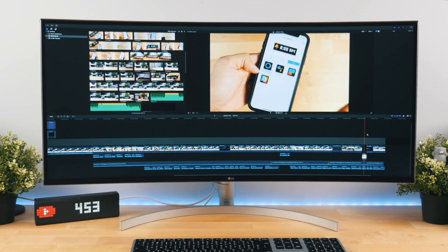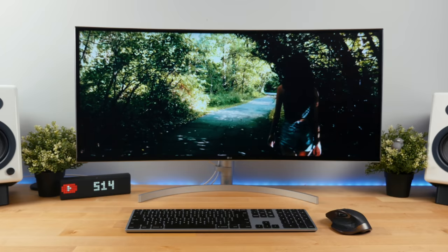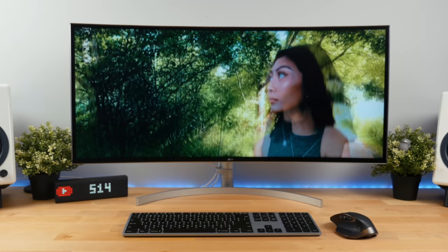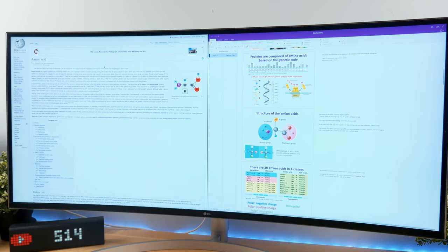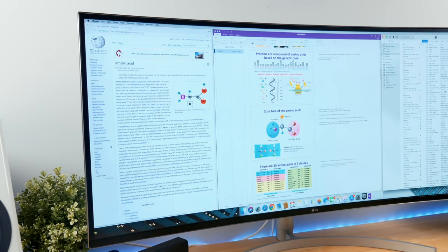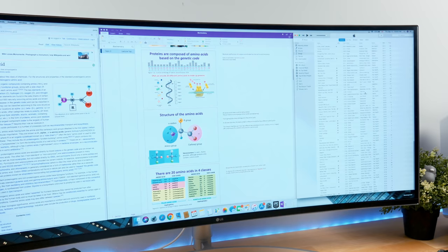Watching widescreen movies and editing videos on this thing was just such a joy. I was able to see so much more in Final Cut Pro compared to my old monitor, and it allowed me to edit significantly faster. Widescreen videos filled the entire screen for a truly immersive experience. With a display this size I was also able to open up multiple tabs at once, which really helped speed up my productivity, especially for assignments and research. As a big multitasker, I don't think I'd ever switch back to a 16x9 monitor ever again.